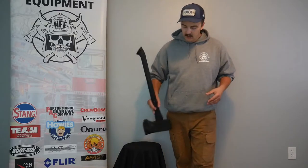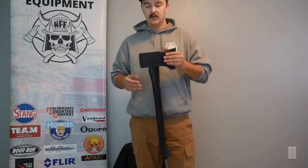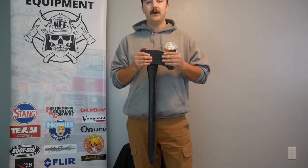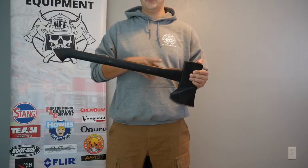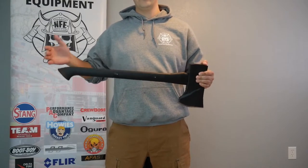Hey, it's Matt here again with Morse Feiger Crib, and today we're talking about the Iron Fox Axe. Iron Fox Axe is made down in Texas, comes in two different head sizes — both the 8 pound that we have here, as well as the 5.6 pound. You've got two different handle options, both the composite and the wood, and they both come in different lengths.